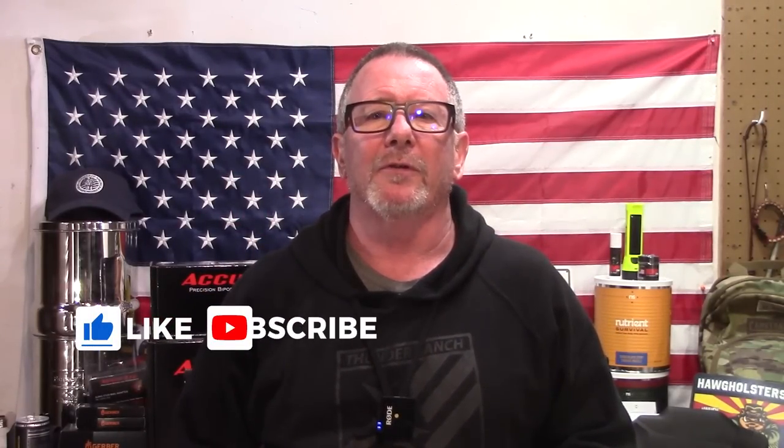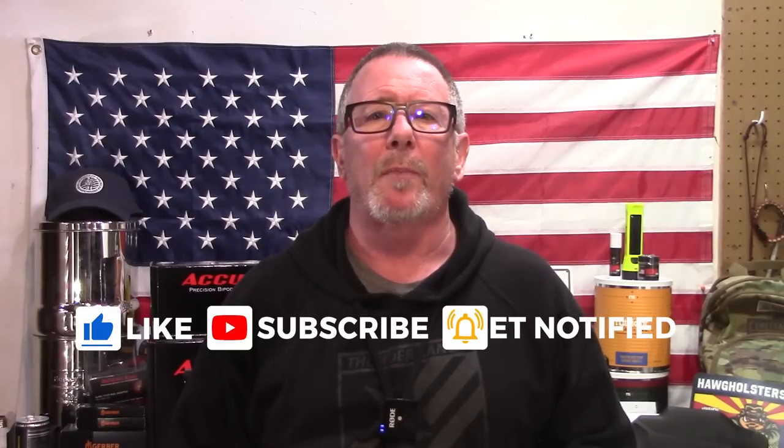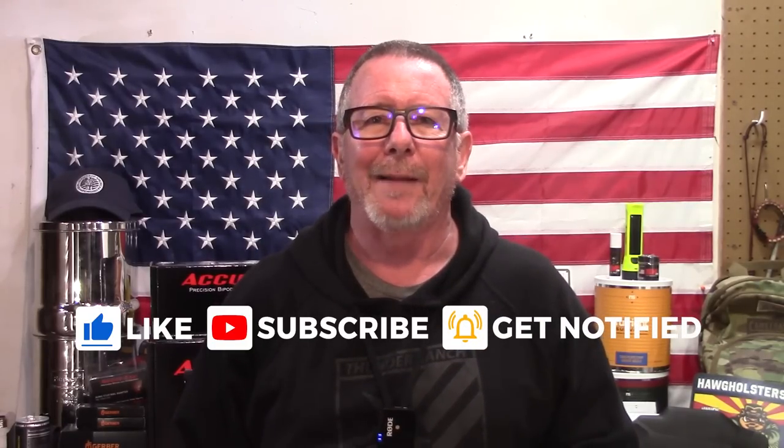Welcome back to Survival On Purpose, your home for trustworthy information and gear reviews related to camping, survival, and general preparedness for regular folks. My name's Brian. Thanks for joining me here for another Sharp Saturday video in the luxurious indoor studios here at Survival On Purpose Worldwide Headquarters.